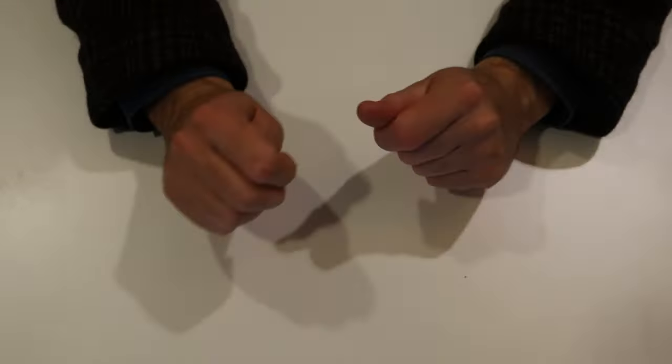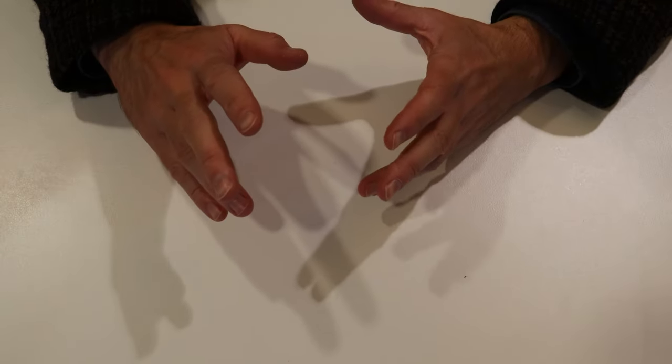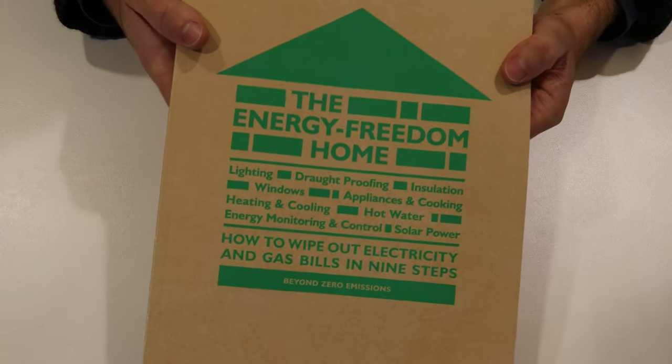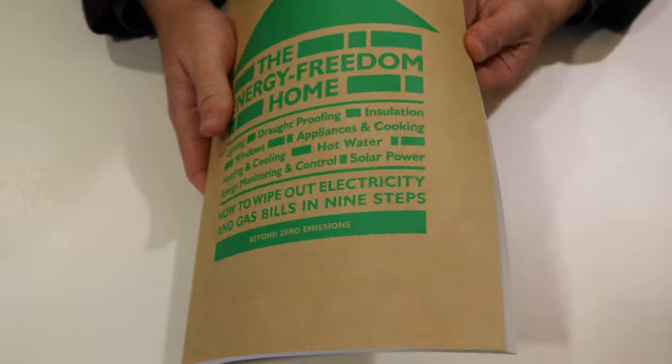So let's say you've found some gaps in your insulation or you've got some drafts coming in around your window frames. The final item in the kit is the Energy Freedom Home. This is a guidebook that has lots of tips and just about everything you need to know about having an energy efficient house.